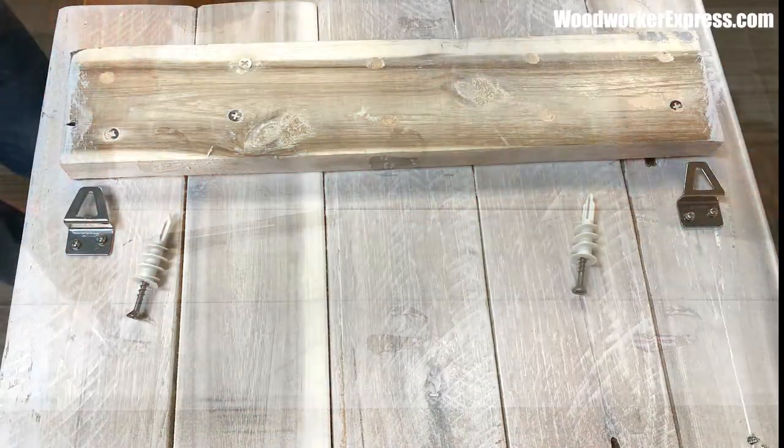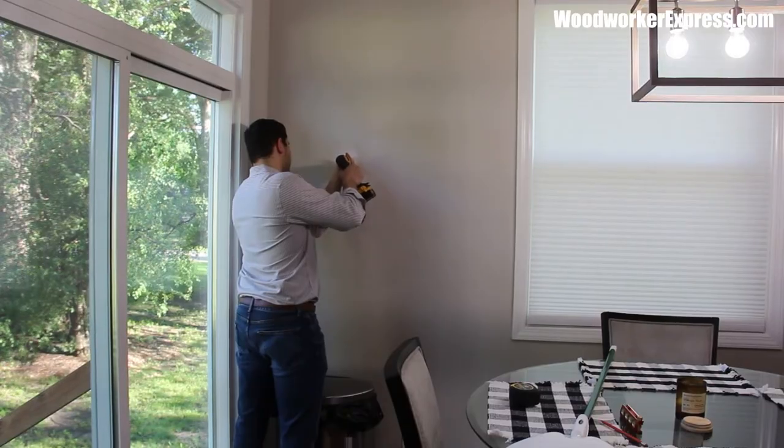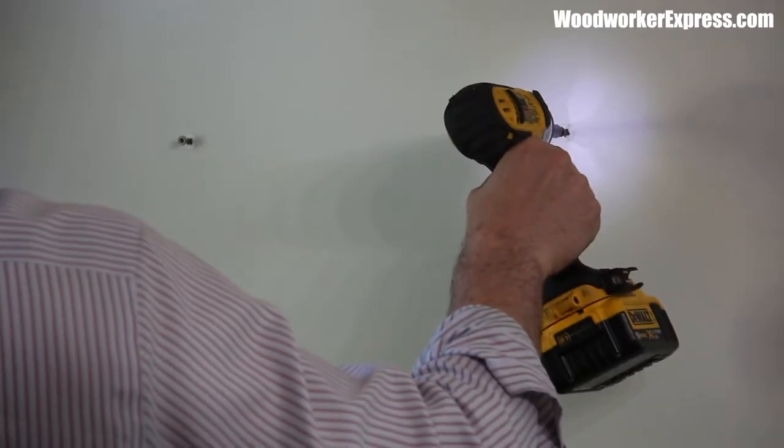Now flip the piece over and install your hangers. This coffee mug display is ready to install — using drywall anchors and inch-and-an-eighth screws made it a breeze.